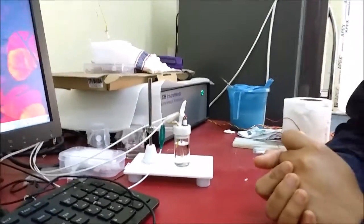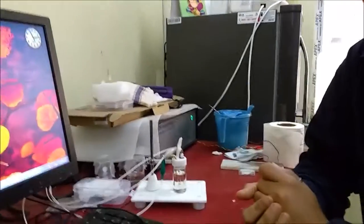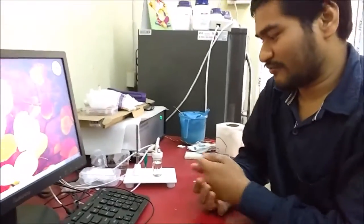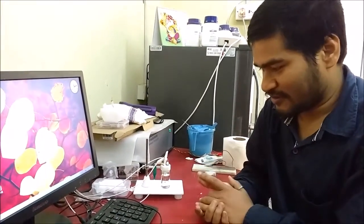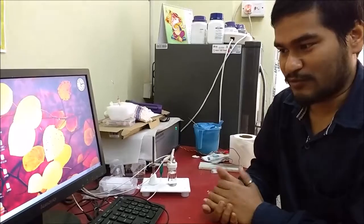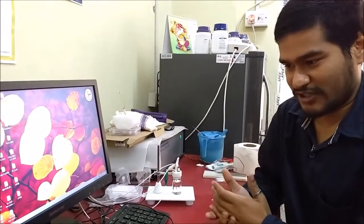I have dipped my working electrode a few minutes ago and you have to do this also. You have to give it some time so that some adsorption or surface adsorption can happen.